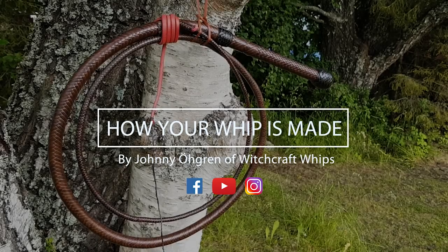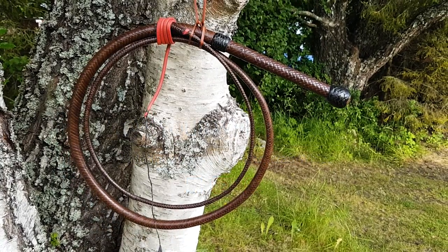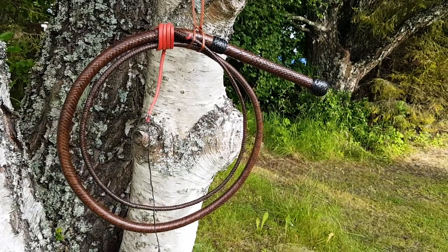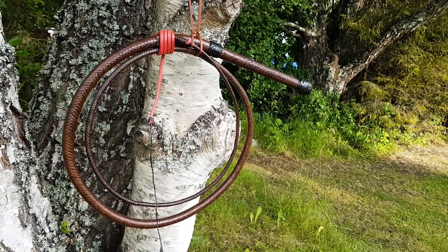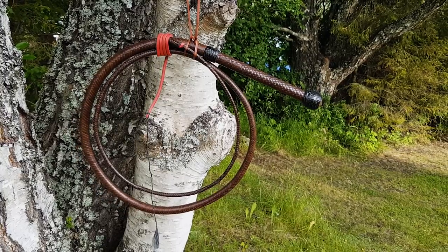For hundreds of years, cattlemen and ranchers have used the sound of a whip to move cattle. Nowadays, most whips are used by performing artists in competitive sports and by whip-cracking enthusiasts around the world. Today, we'll be having a look at how a kangaroo leather bullwhip is made by Johnny Ogren over at Witchcraft Whips.